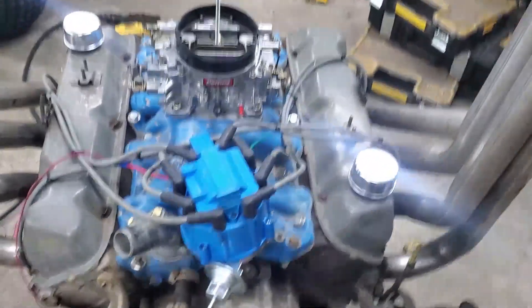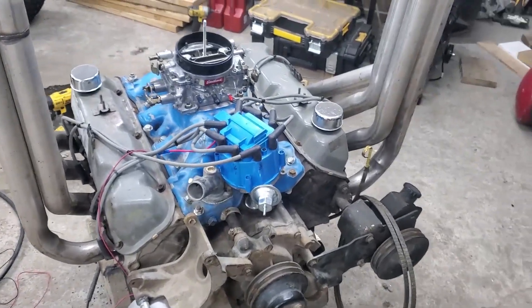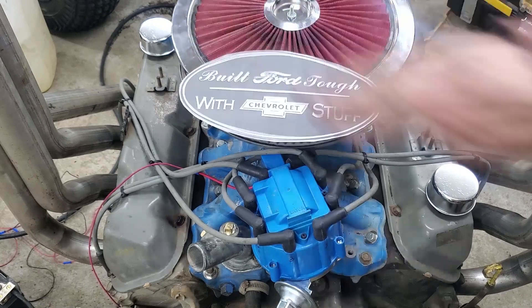I had to play with the timing a little bit to get it to fire up, but that alternator is working great. The engine's running great now — almost ready to go back in Black Betty. Chevy accessories on a Ford motor. So which is it? Am I a Ford or a Chevy guy? Yes!